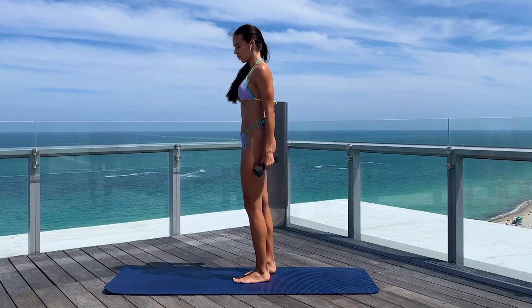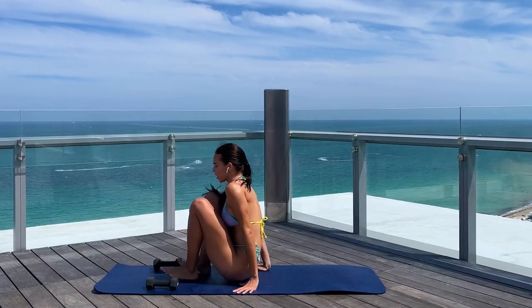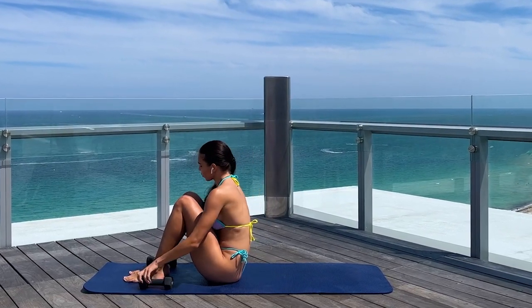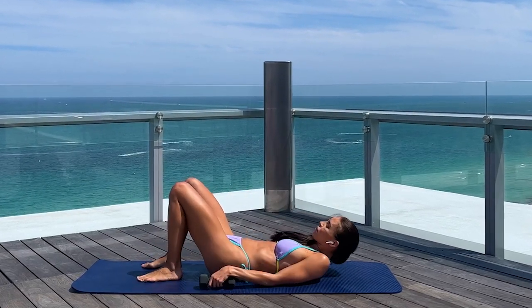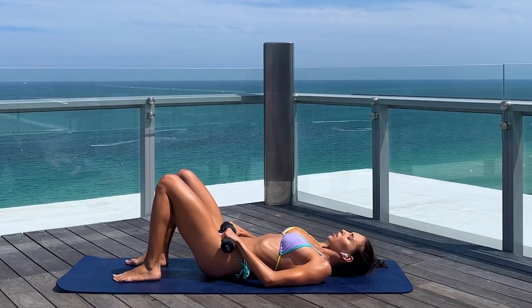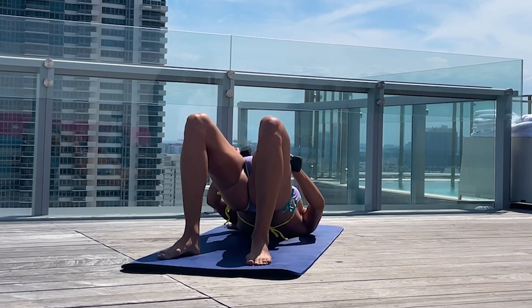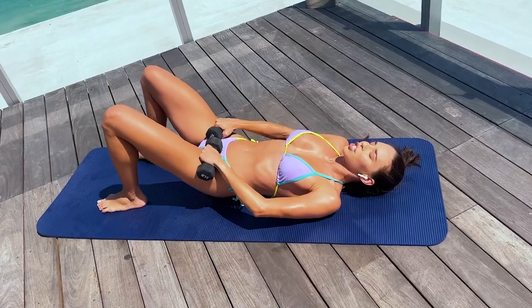Now we're going to start with the glutes bridge. Lay down on your back with your legs bent and put the weights right on your hips, just like that. We're going to do 20 reps of the glutes bridge. Activate your glutes as much as you can.